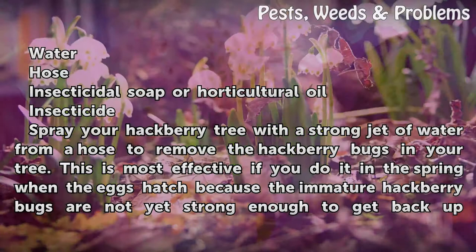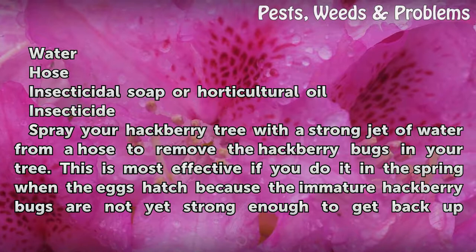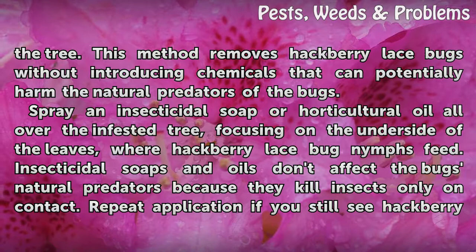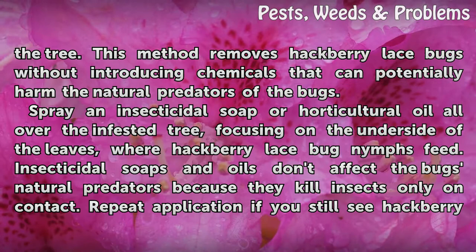Spray your hackberry tree with a strong jet of water from a hose to remove the hackberry bugs. This is most effective in the spring when the eggs hatch, because the immature hackberry bugs are not yet strong enough to get back up the tree. This method removes hackberry lace bugs without introducing chemicals that can potentially harm their natural predators.